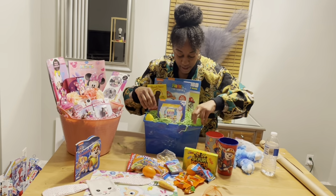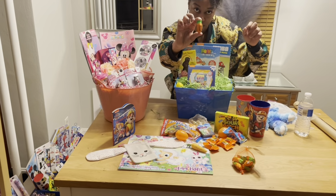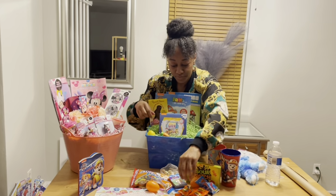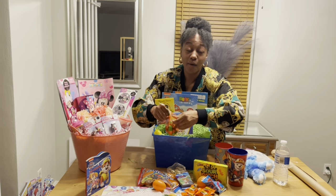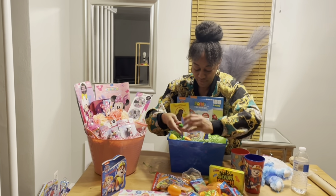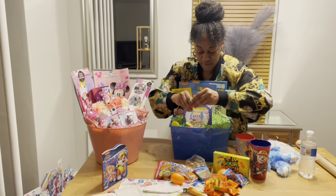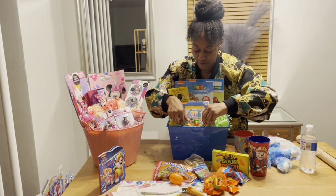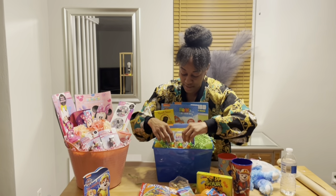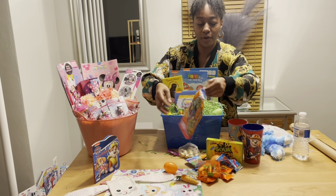I also have these carrot-shaped chocolates, which are cute. I'll put a few carrots up here. I also bought these colorful Tootsie Rolls. I'll put a few of the colorful Tootsie Rolls here in the front.